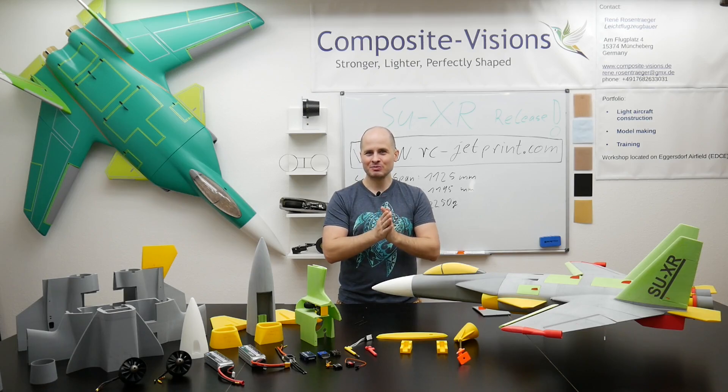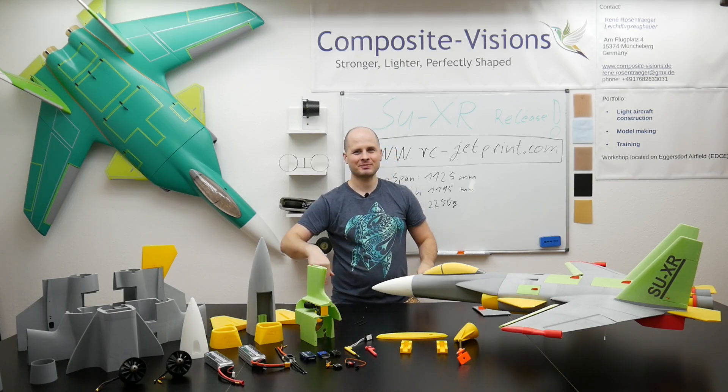Enjoy your print and we will see you in the next video. Bye bye!